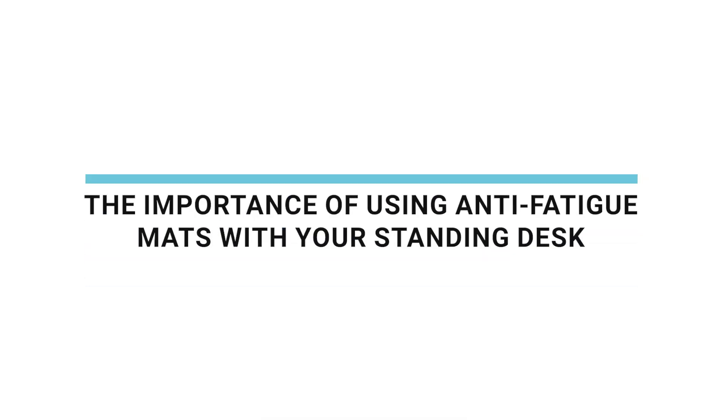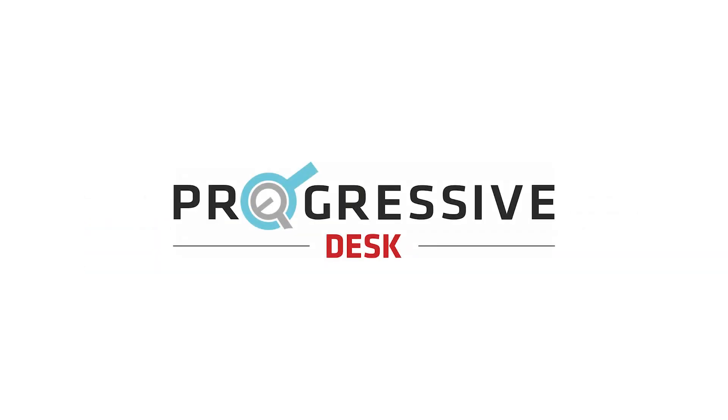The importance of using anti-fatigue mats with your standing desk. As we all know, standing while working has become a popular work approach. Many offices are adopting ergonomic standing desks to promote a healthy lifestyle, encouraging employees to move as they work. Now that working from home has become the new norm for many, standing desks have also taken a decent place in home office setups.